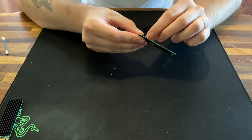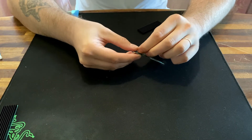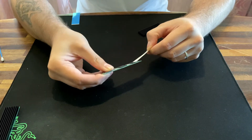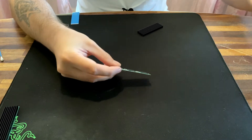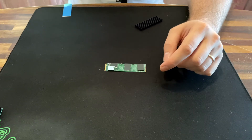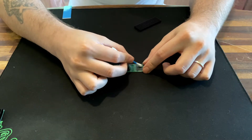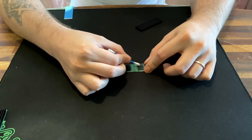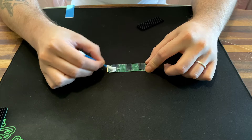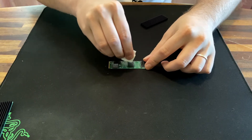So it's the same procedure all over again. This is my Intel 660p 1TB NVMe SSD. We use some alcohol again and some paper to clean it off.